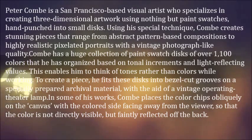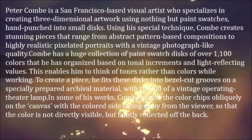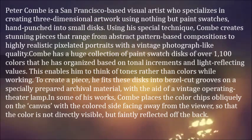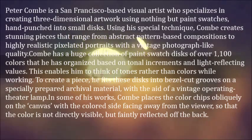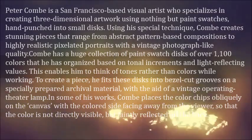This enables him to think of tones rather than colors while working. To create a piece, he fits these discs into bezel-cut grooves on a specially prepared archival material, with the aid of a vintage operating theater lamp. In some of his works, Koum places the color chips obliquely on the canvas with the colored side facing away from the viewer, so that the color is not directly visible, but faintly reflected off the back.